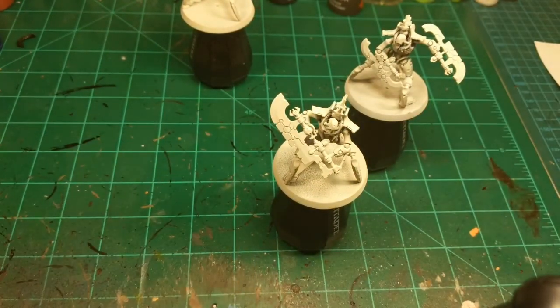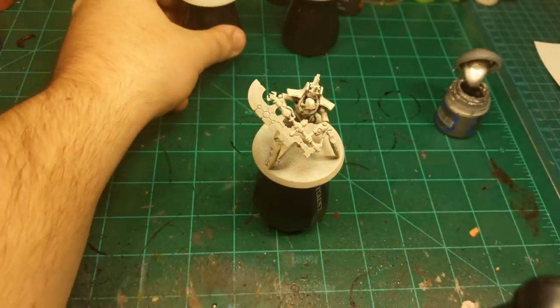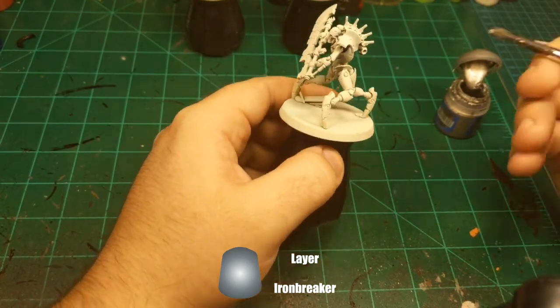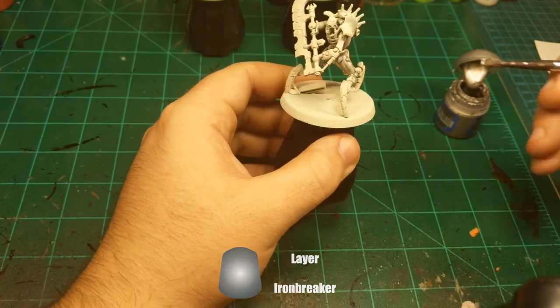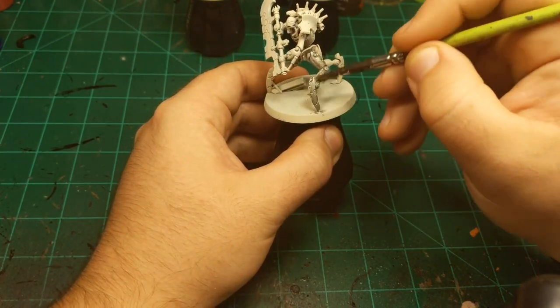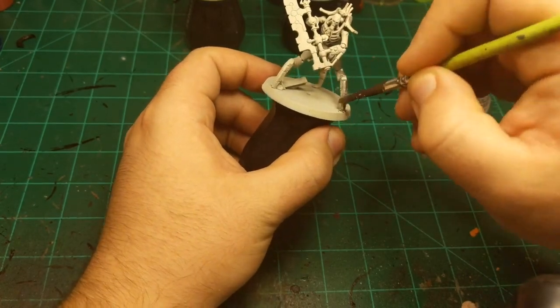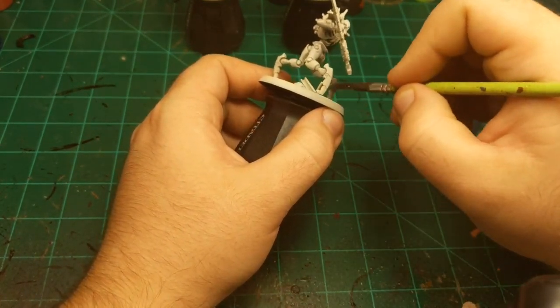I'm going to get started and I'm going to start with silver. I'm batch painting these guys today, so I'm going to do all of one color on all three models and then move on to the next color on all three models, and see if I can get all three done in an hour. I'm starting with Iron Breaker, just like I always do on the Necrons — just going to coat pretty much everything with this color.